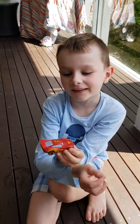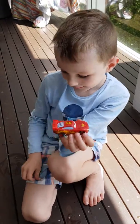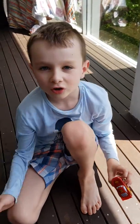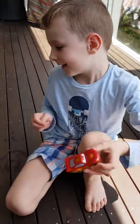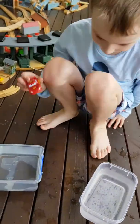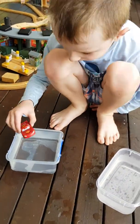Hi guys, this is my color changing Lightning McQueen that we just got last night for Christmas. We're gonna show you how this works, and this is another video of Botanic World. So here goes.